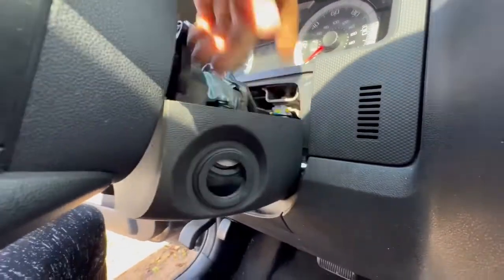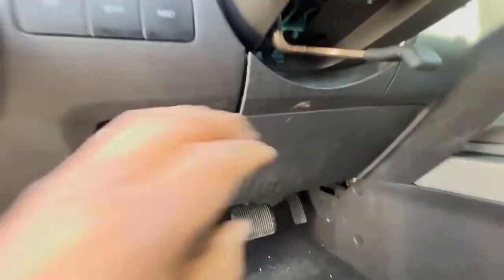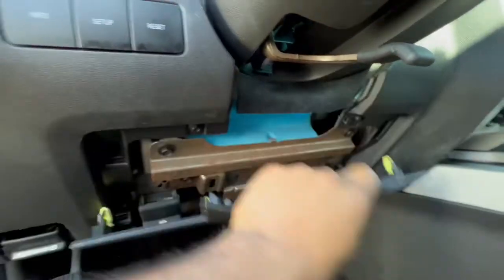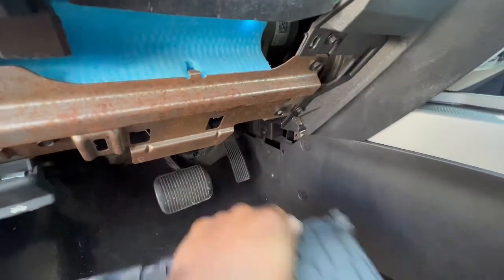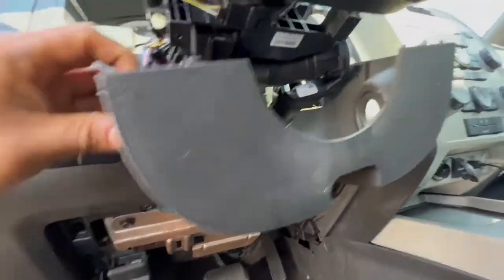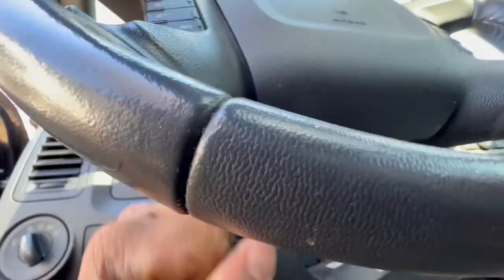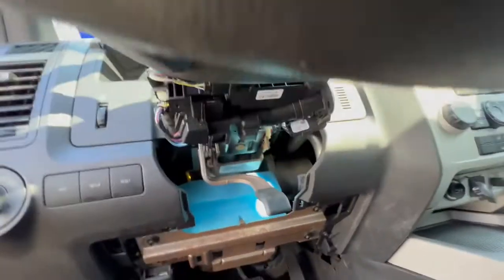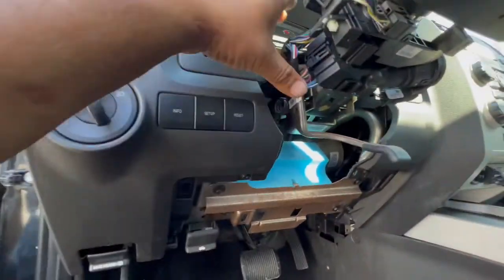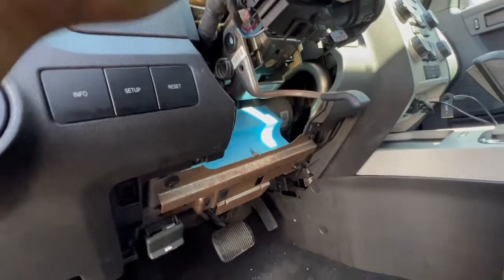That one is already loose. Now to get the next one out, we're going to pop this one off — just pop it. You see the yellow clips? They just press in. On this side you just have to get it out. We got the second one. Now we can get this last piece out — you just have to wiggle it a little bit and it should come off. Now we've got all the pieces out and we have access to the bolts behind.